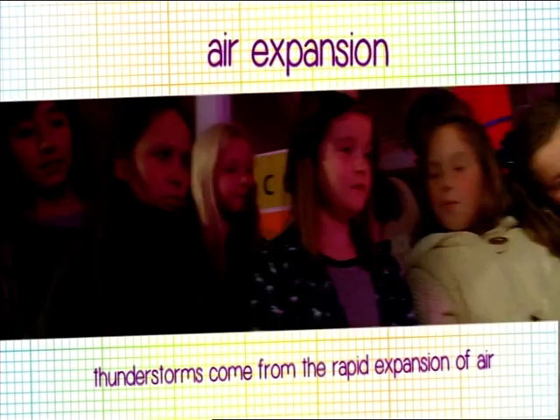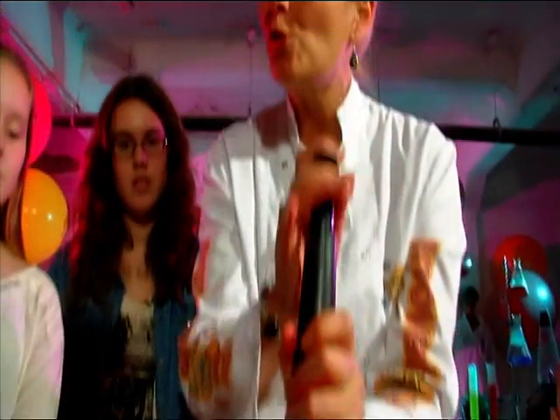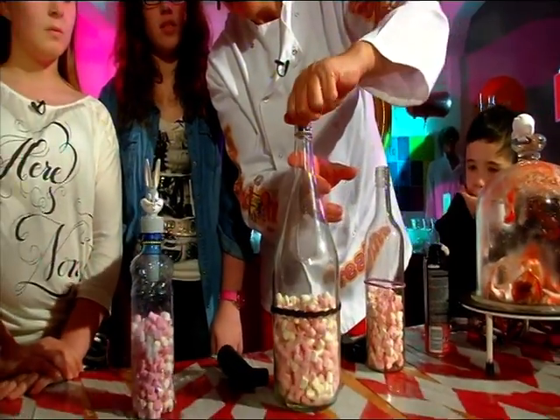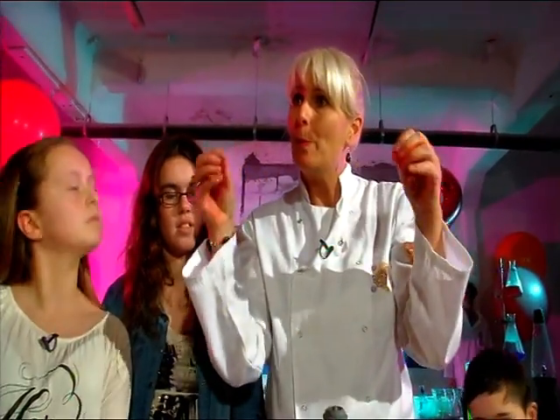How come after the experiment the marshmallows shrank a little? When we use this, we're using it to pull the air out of the container. And when we pull the air out, the air trapped inside the sugar of the marshmallows makes them expand. At the end, we put the air back in, and then it lets them shrink. The air we took out we put back in, so it pushes them back to normal size.